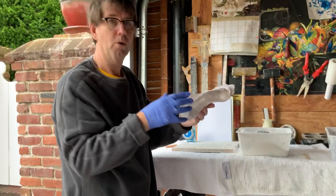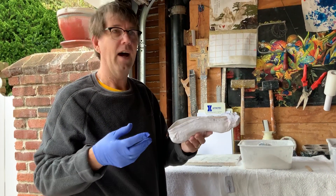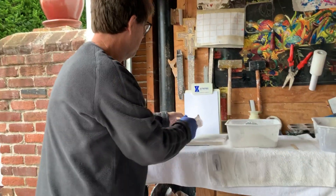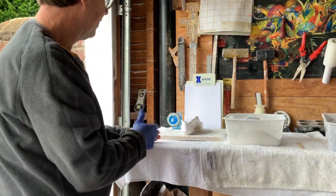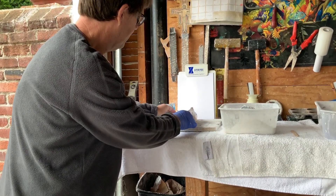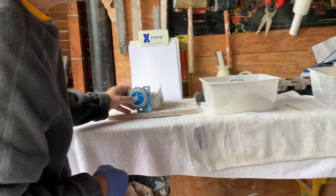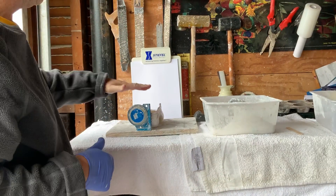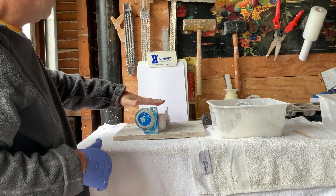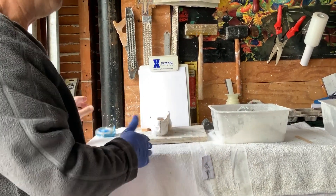Now we're going to pour plaster of Paris powder and make a positive cast. We're going to set up the negative cast. We've bisected our heel and we're going to center it so that the heel is straight up and down. That's really crucial when we make the orthotic — our new reference point is going to be the top of the cast, which will symbolize where the ground is at vertical.